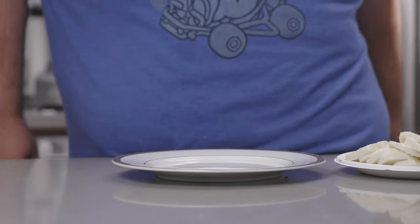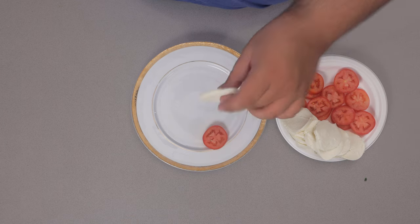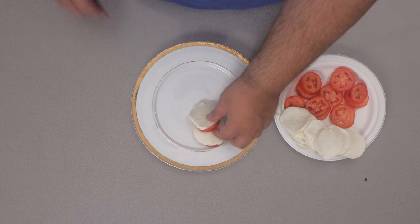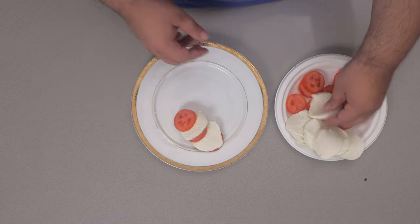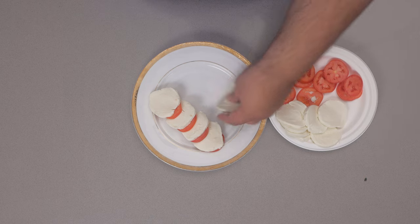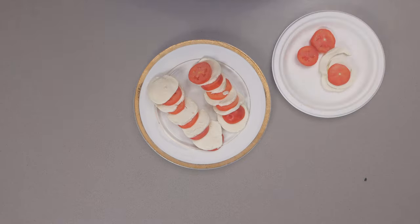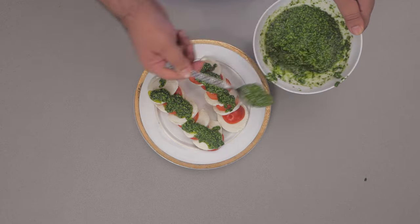Now we can begin the construction of the caprese. It's pretty simple: take a tomato, take a slice of mozz, tomato, mozz — you get it. Give each pair a little bit of space in between. Just to make it a little more aesthetically pleasing, I'm going to alternate in this row. And finally, let's drizzle on our pesto. Here we go, folks — a lovely caprese salad that's been improved with the power of pesto.